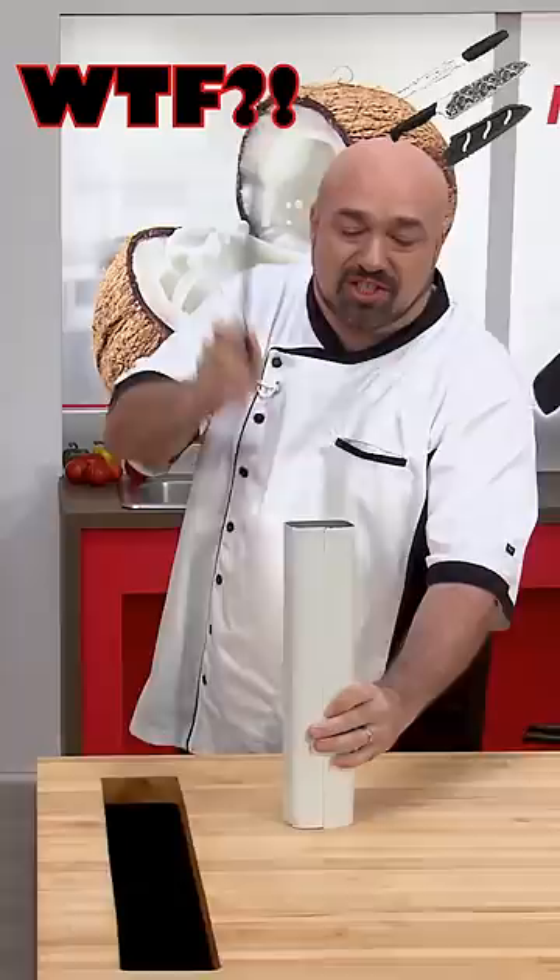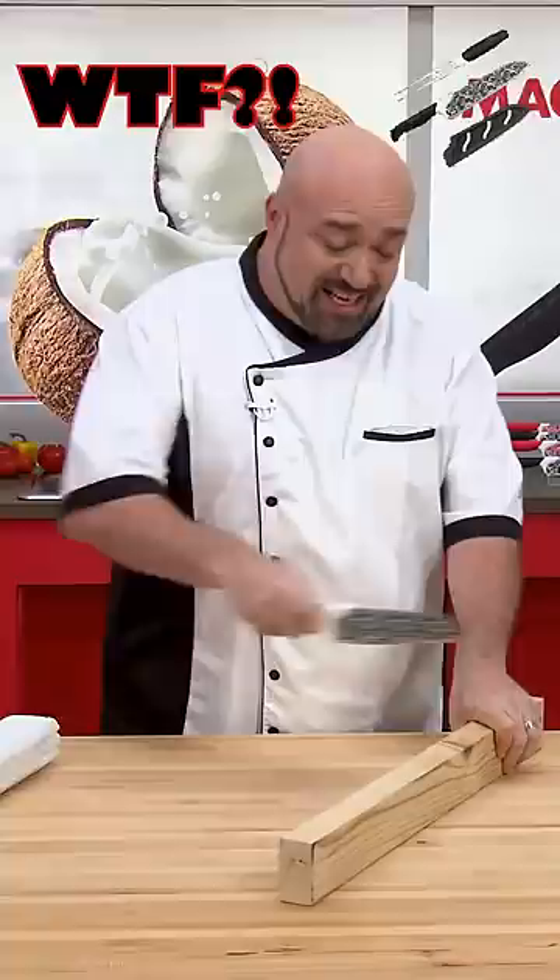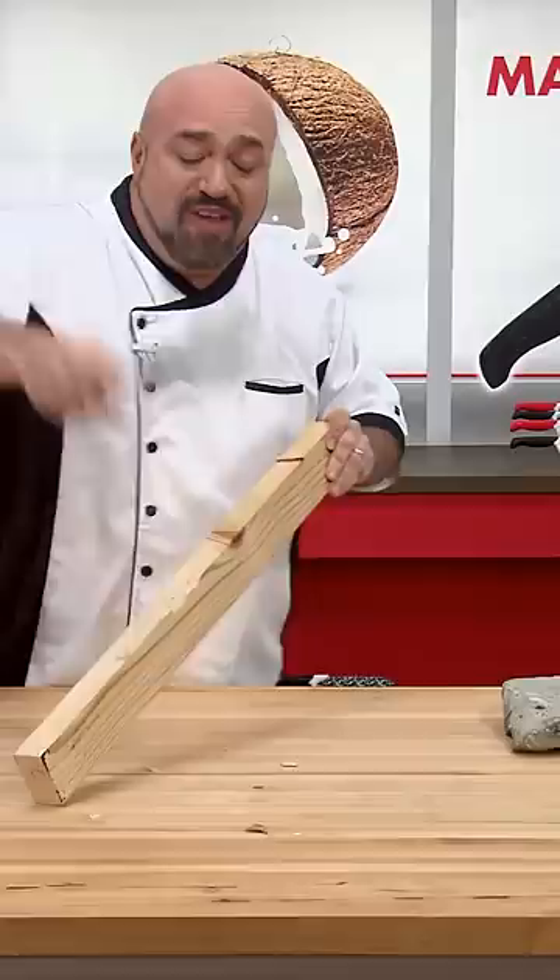Look at that. And you know hubby's going to grab that and take it outside and try and saw that branch down. In fact, let's hack it, chop it. You can try and destroy this knife as much as you want.